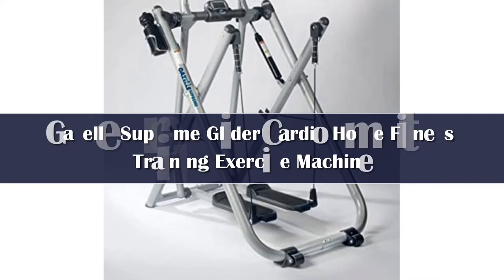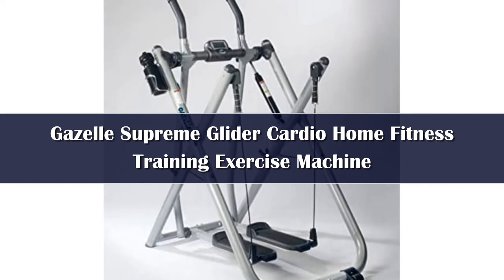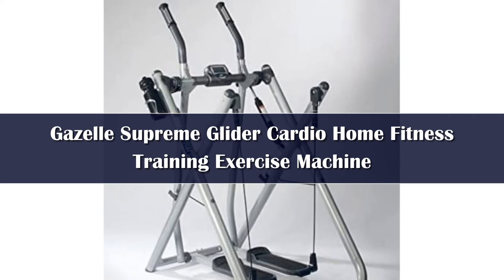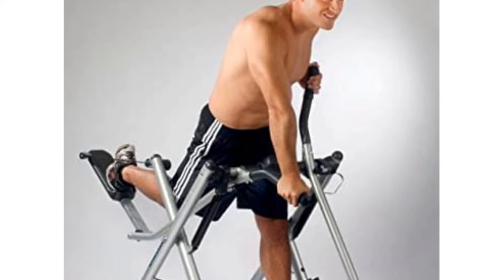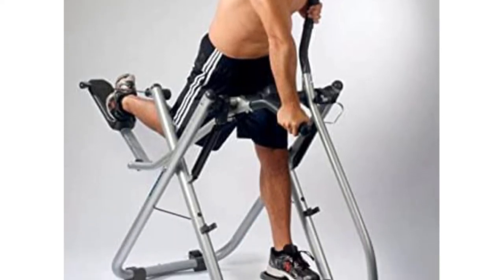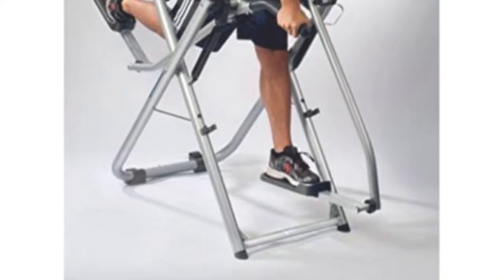The most deluxe model in the current Gazelle lineup, the Gazelle Supreme, has many features that enhance workouts. It features hydraulic resistance pistons, a patented dual pivot system for a large range of motion and independent movement of the legs, and soft glide technology which makes riding smooth and reduces the impact on joints. It also has grip pulse monitors and a computer that tracks your heart rate, calories burned, distance, time, and speed to keep you informed of your progress. This model even comes with 3 workout DVDs.